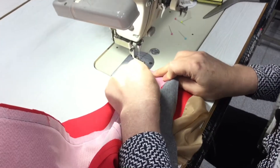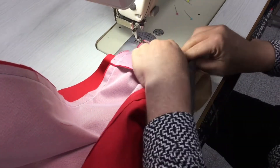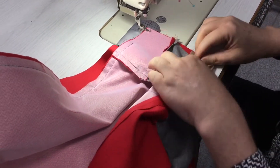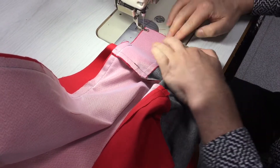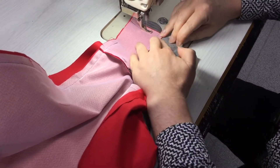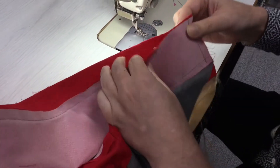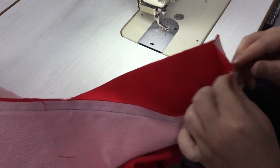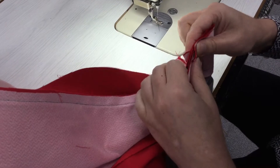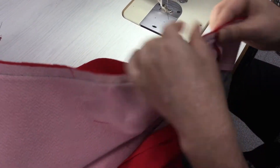It seems complicated but when you actually get to it, it's pretty simple. Just watch which way your seam allowances are going — this one I've got going towards the side seam. We're just going to sew that to there, then fold this up. This seam allowance will have to go up because it needs to join onto the lining and the top of the rib.